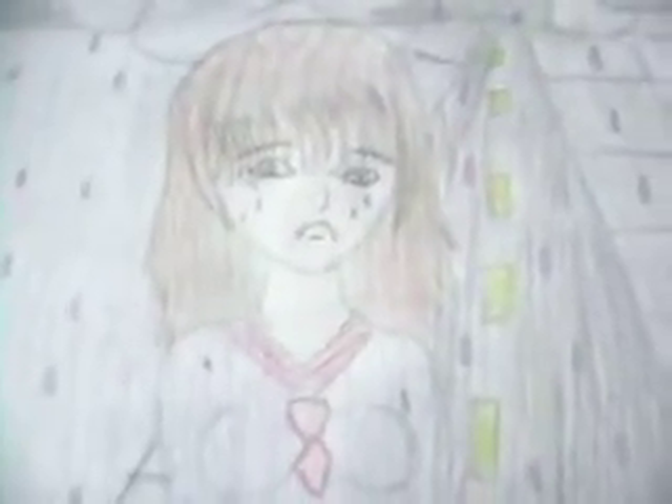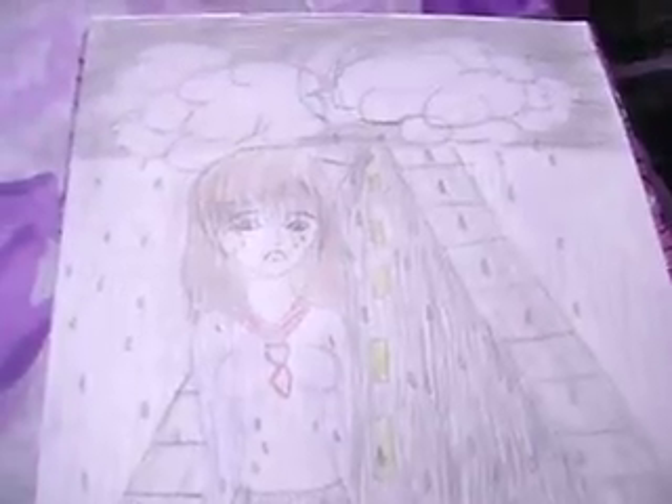That turned out awesome, I really have to say that it turned out awesome. I screwed up, I like it a lot, I just don't really like the picture. What I was trying to do was a more realistic face, anime body, and that turned out awesome sketch-wise without color, but with color it just...